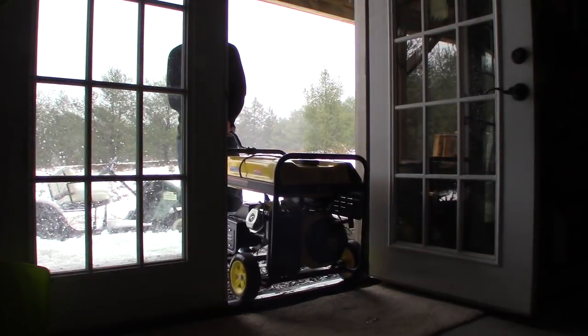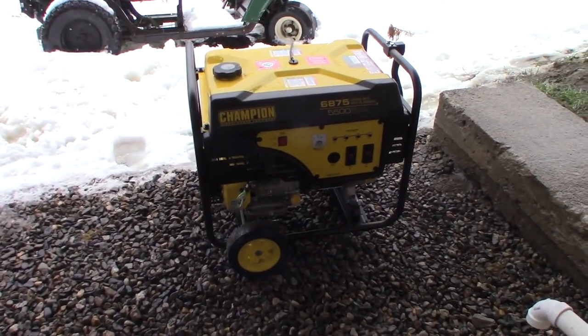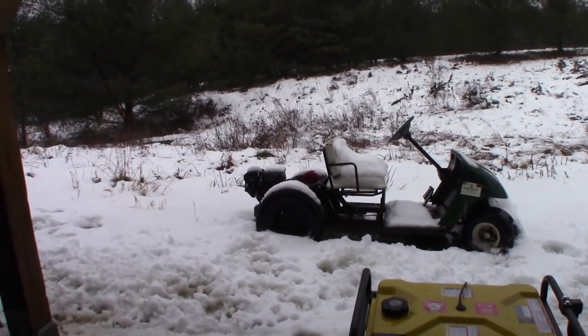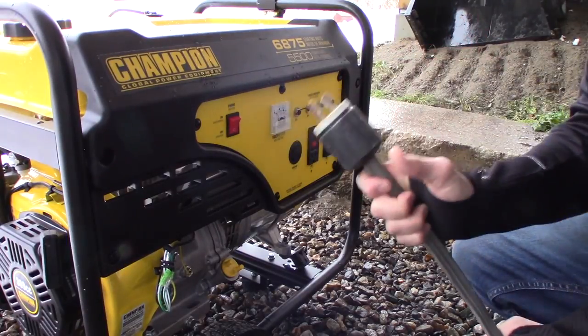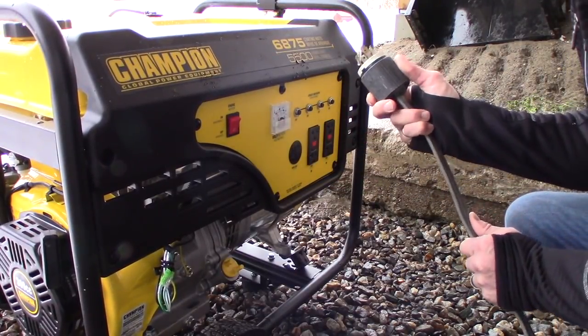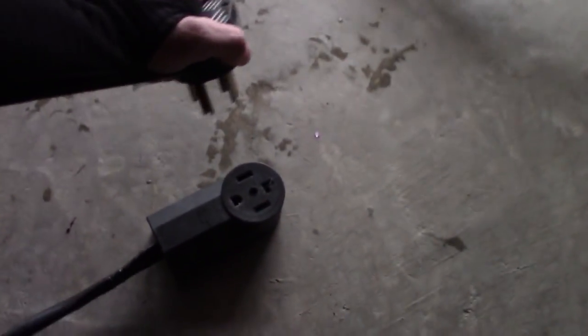If this were a real power outage situation and the generator was going to be running for any significant length of time, I would move it further away from the house. Since it's only running for a short period of time, I'm keeping it under the deck because it's pouring rain outside. Once you've got your generator set up outside, we're going to hook up all the wiring before we start anything up. So we've uncoiled my 220 volt extension cord homemade wire and we are hooking it up into the generator first, then we're going to plug in the other end into the receptacle.